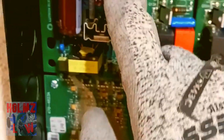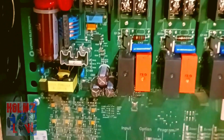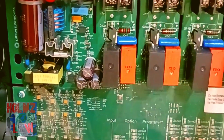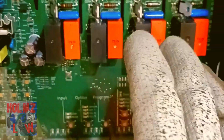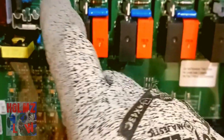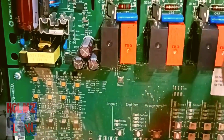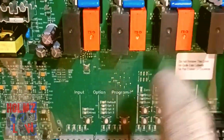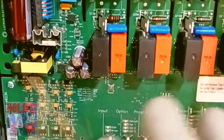Zones one through four go in here, and this is the power for the whole panel. The way we're doing this is we're going to use the same circuit that powers the panel to feed all four zones. You don't have to do that — you can use four or even five separate circuits to power the panel and each zone separately. Each zone can take up to 16 amps.